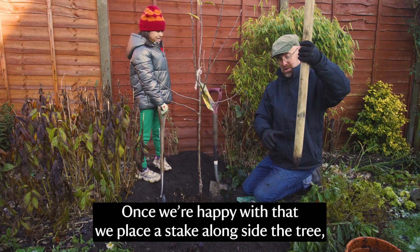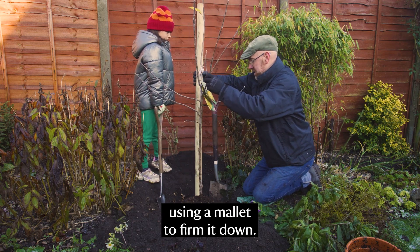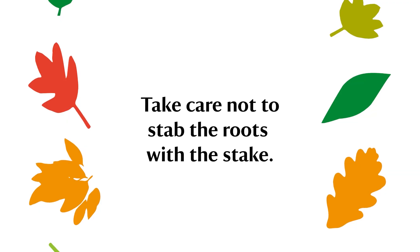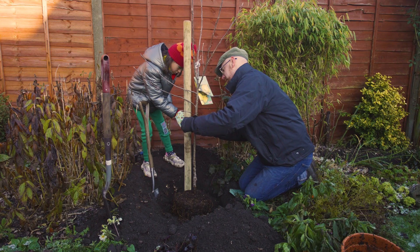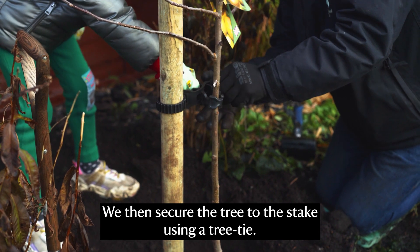Once we're happy with that, we place a stake alongside the tree using a mallet to firm it down. We then secure the tree to the stake using a tree tie.